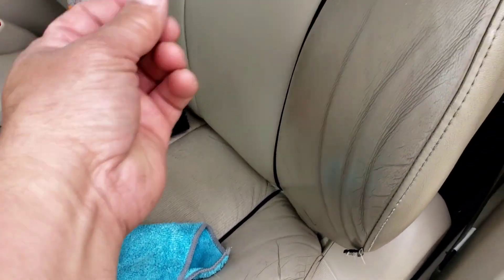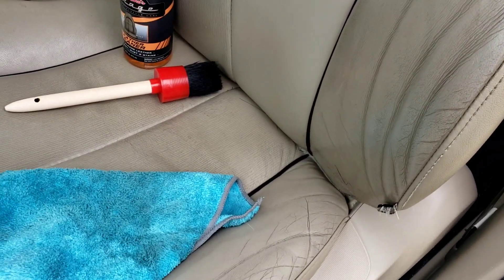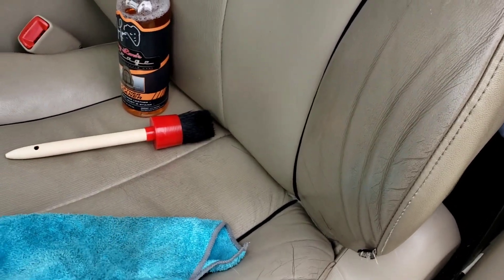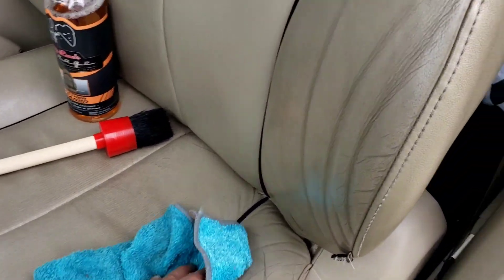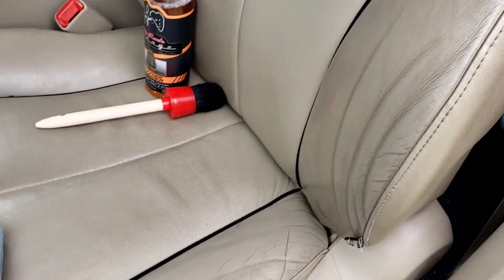Like I said, you spray it on and you're gonna have to work it in a little bit. It's not like you spray it and boom, right away it comes out clean — no, you have to work it. A little elbow grease and you're good to go. I give it a thumbs up. I'm gonna do the rest of it.